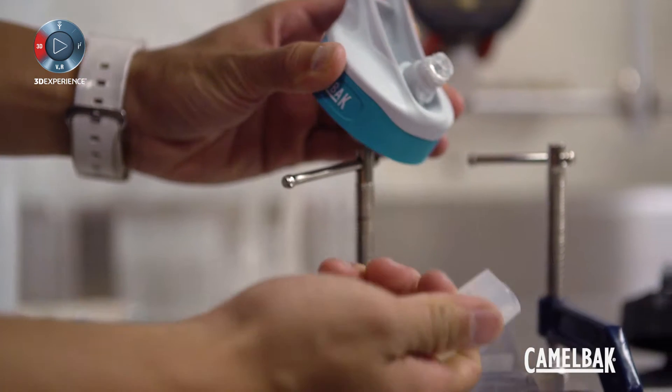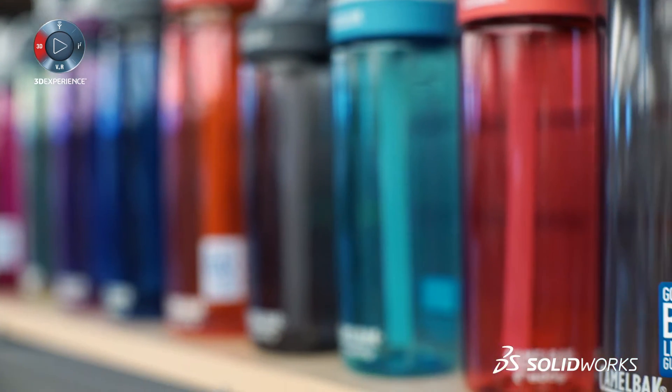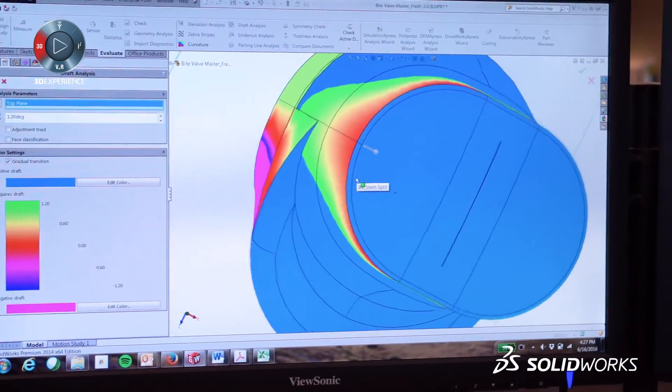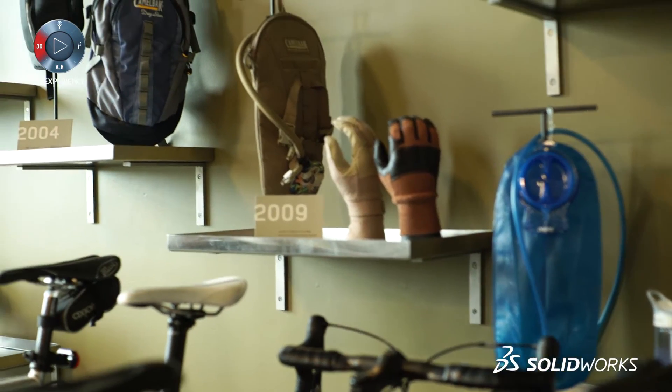CamelBak wants to design products that you can trust. We design and test our products to make sure that they're going to last a really long time. CamelBak consumers trust our brand name because it's durable, it's leak-proof, and it's easy to clean. It's important to our team to design durable products to meet our lifetime warranty. SolidWorks is a key element for providing our team the tools necessary to develop for that durability. It's allowed us to stay true to our mission: to create products that last a lifetime.